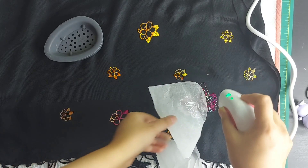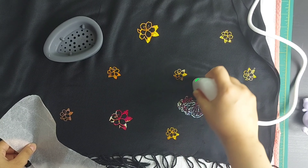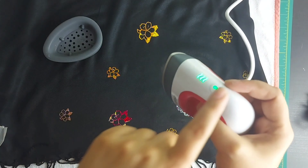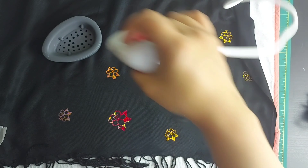Once you are done using your mini press, just switch it off and keep it aside for cooling down. Make sure that no small kid or anybody touches it because it's quite hot.